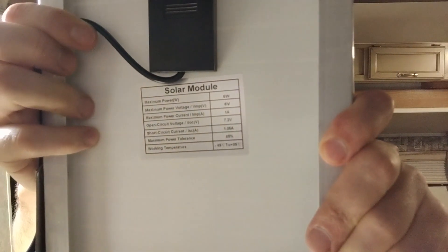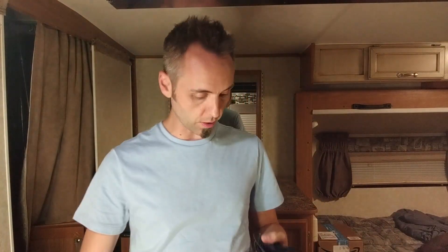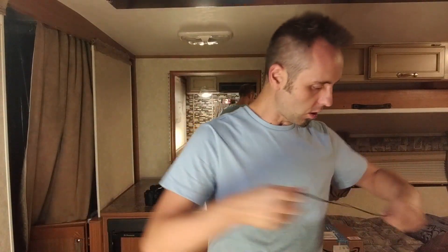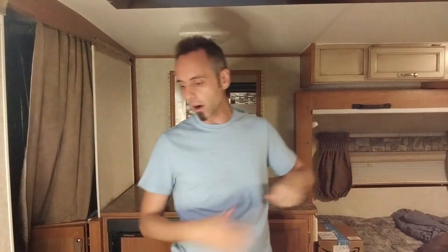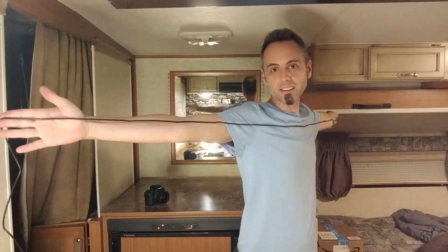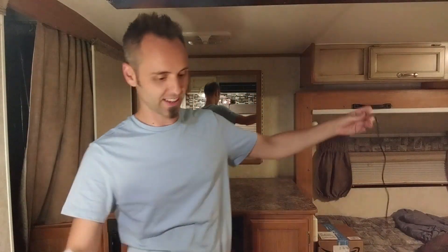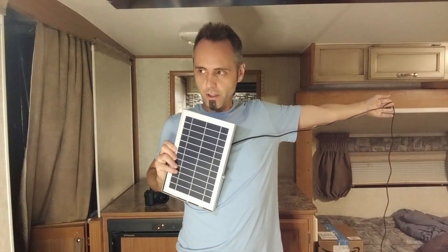The specs on this — I noticed that the maximum power on the panel is six watts, but if you guys want to pause the video, you can get all those specs to make sure it's what you need. The thing I was noticing is that the cord is super long. I'm six feet tall, and measuring it out — that's six feet, plus another six feet, that's 12 right there, plus another three — that's about 15 feet of wire right there.